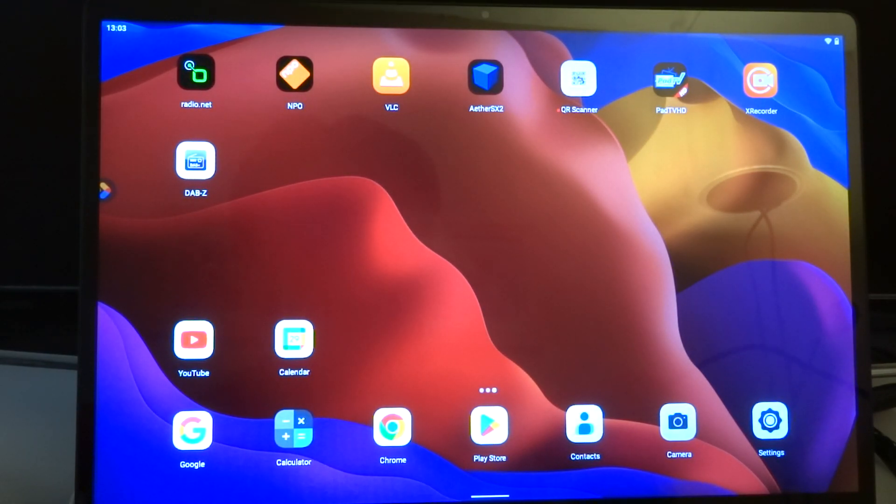Welcome to my channel Living Linux. In this video I will give you a quick look at Android on the Raja ROC5B.